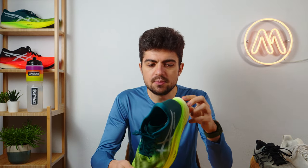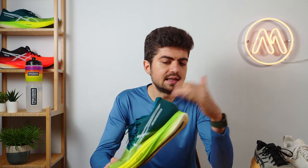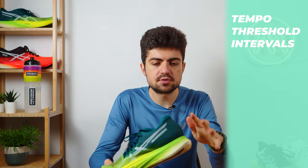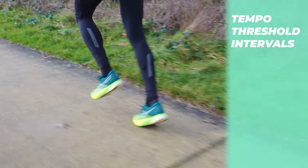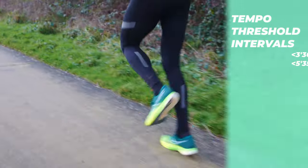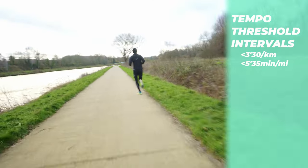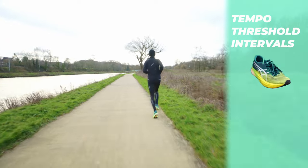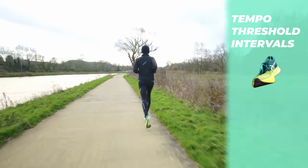The Edge Plus also works really well for faster paces — intervals, 800 meters, 400 meters. I'm not doing too much of those in this training block because I don't want to put too much stress on the body with faster paces that aren't necessarily needed in a marathon block. But the Edge Plus works quite well up there.